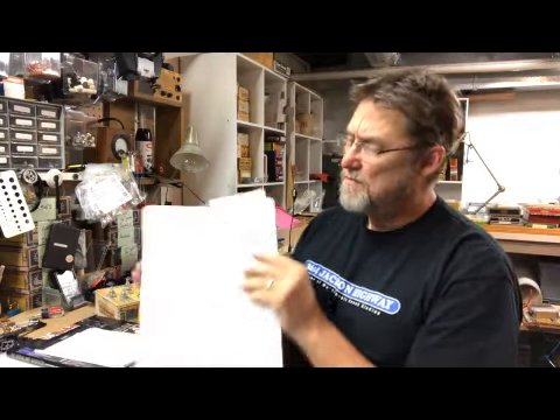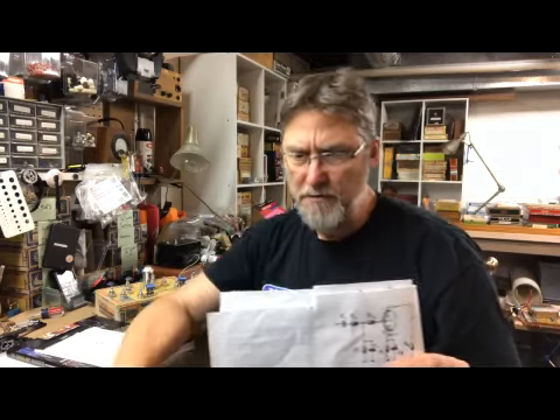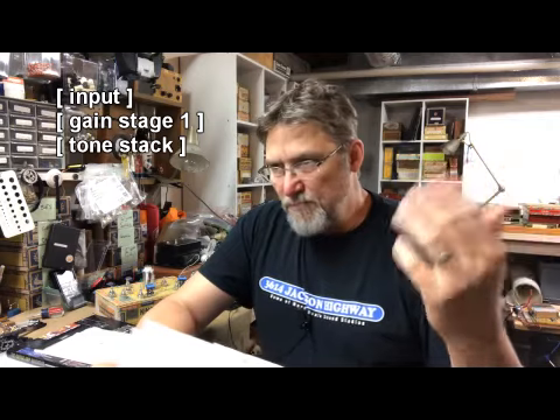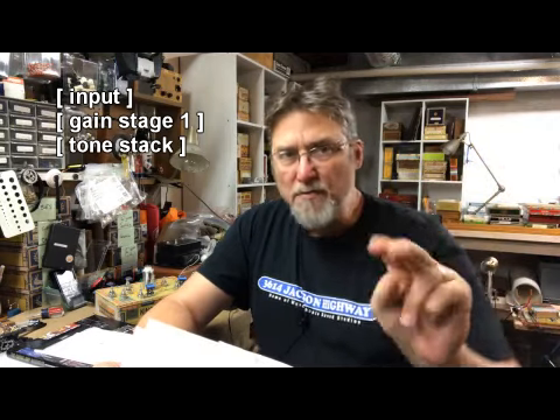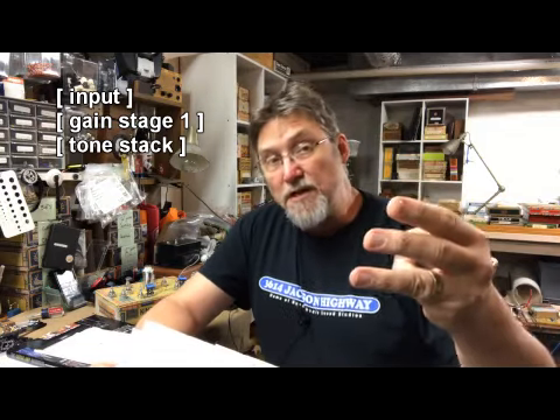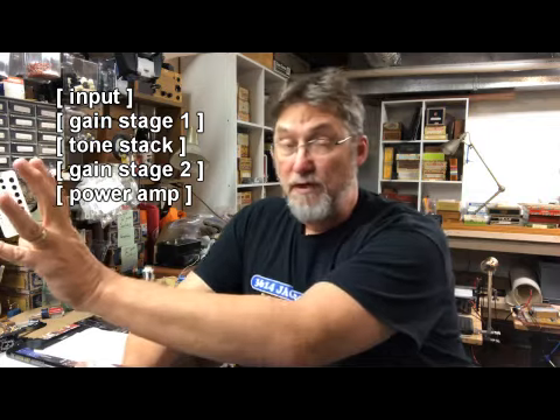What I noticed was that for every tube amp I looked at, things seem to start falling into certain categories. You'd have the input, you'd have a first gain stage — which would be half of that triode, usually a 12AX7. You would take that through a tone block section, which, depending on the amp, you might have one tone knob, you might have bass and treble, or you might have the classic three-tone stack. After that you would go into the other half of the triode and into the power amp section.